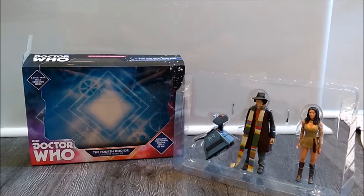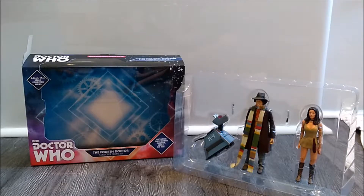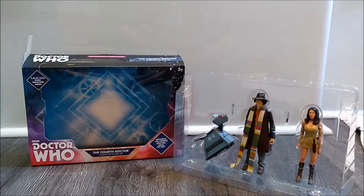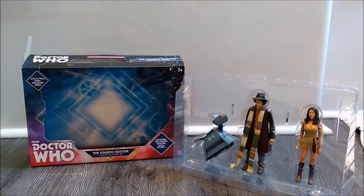Now we have the tray out of the box. Removing the tray, you can see the very nice design in the backing of the box — with the blue, the diamond design continues with the cogs and some Gallifreyan text. That is all very nice. And obviously we have the tray out of the box and we have our K9, the Doctor, and Leela all out — all looking very nice.